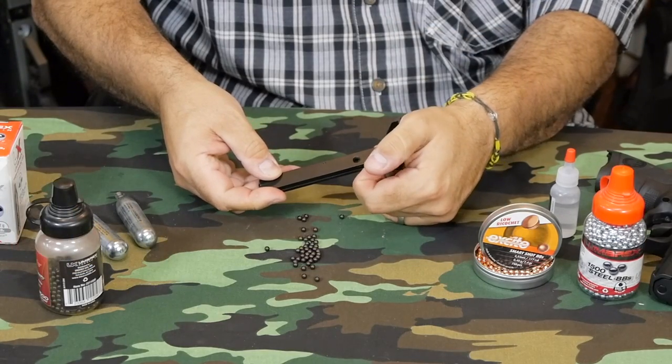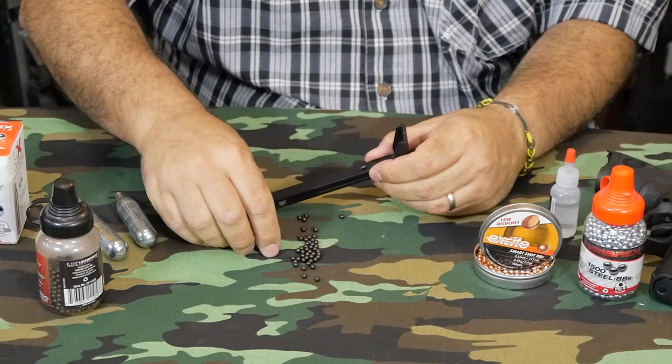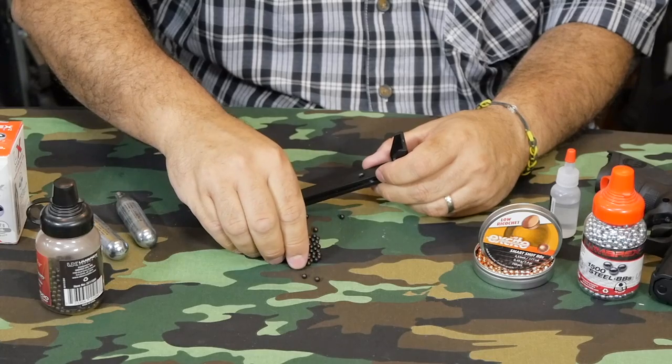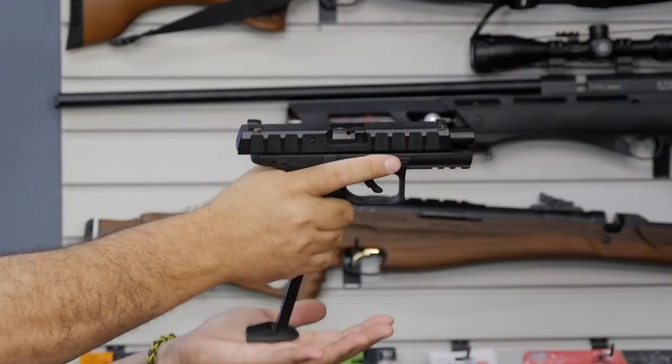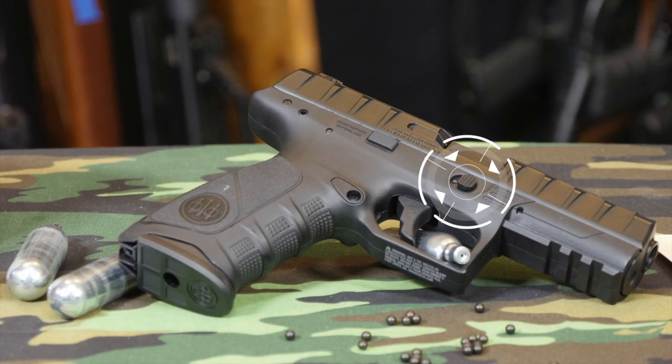The drop-out magazine holds up to 19 BBs and has a very user friendly loading system. You only need to secure the spring via the notch at the base of the mag, then fill via the loading port just above the notch. Once full, drop the mag in the grip and you're good to go.